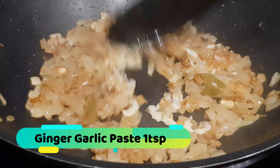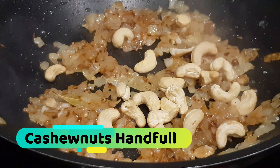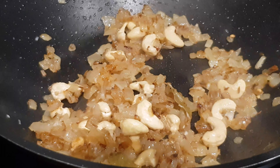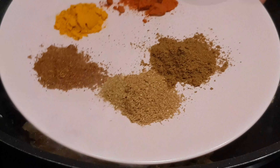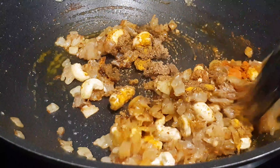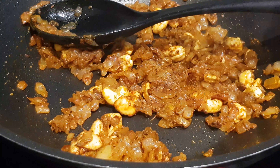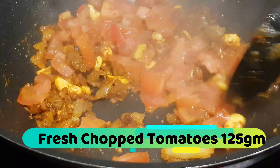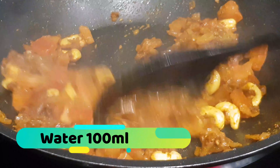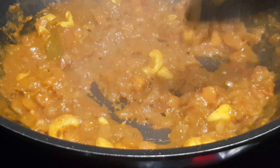Add ginger and garlic paste and give that a good mix, then a handful of cashew nuts. Sautéing the cashew nuts means when the sauce is boiling, they'll give a good creamy texture and body to the sauce. Now add the spices: turmeric, cumin powder, coriander powder, garam masala and red chili powder — a teaspoon of each. Mix well and make sure they don't burn. Straight after that, go in with the tomatoes — not too much, as this is a creamy sauce. Let them cook down fully.